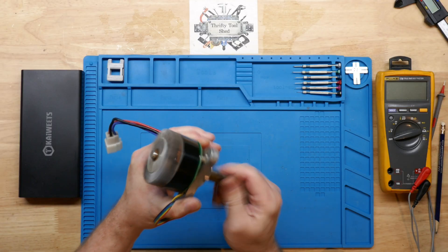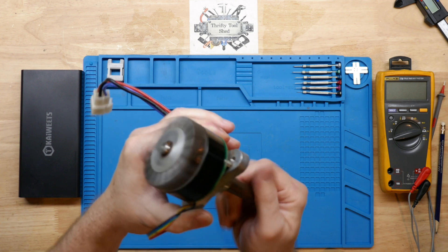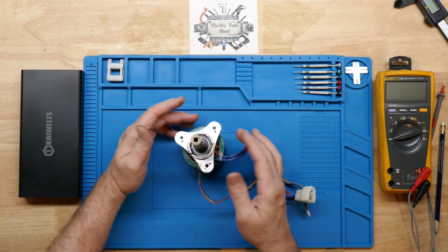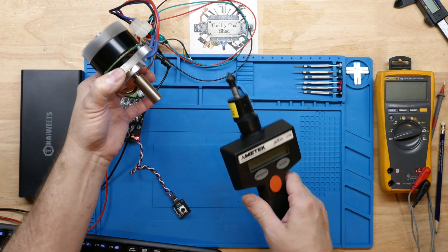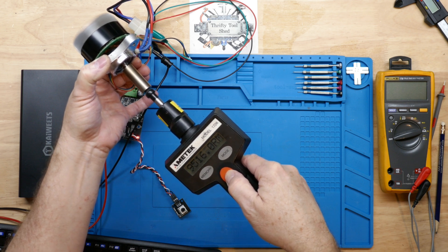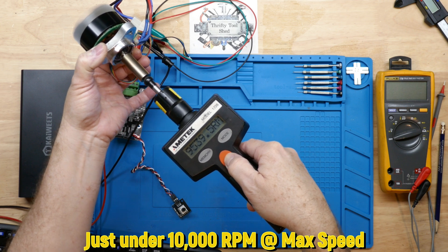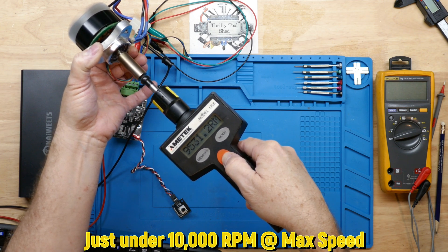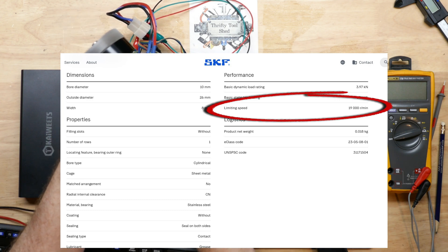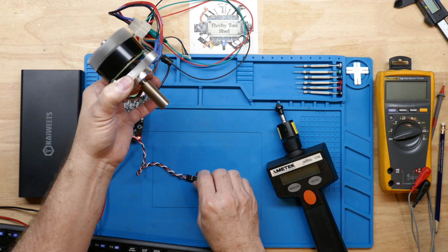There we go — we're back together. I want to test the speed of the motor to see if it's too much for the rubber seal bearing, and whether I need to get the metal-shielded bearing instead. And there you go — that sounds much better! It looks like the rubber seal bearing will be just fine. I'll go ahead and assemble this back together, which is also shown in the previous video.